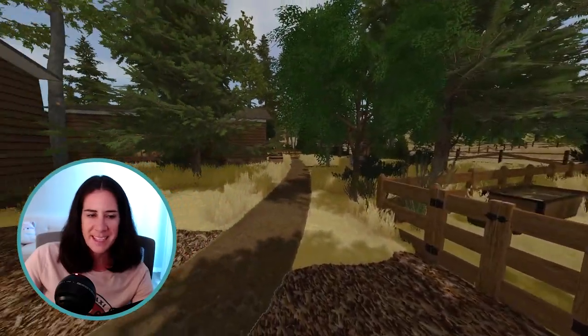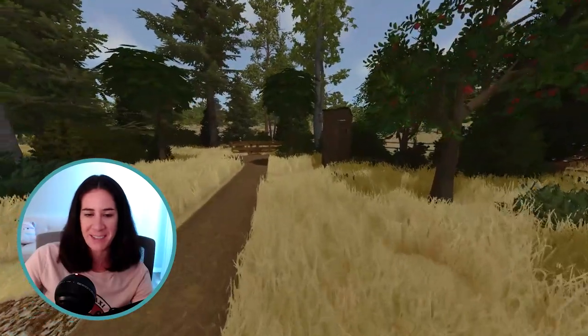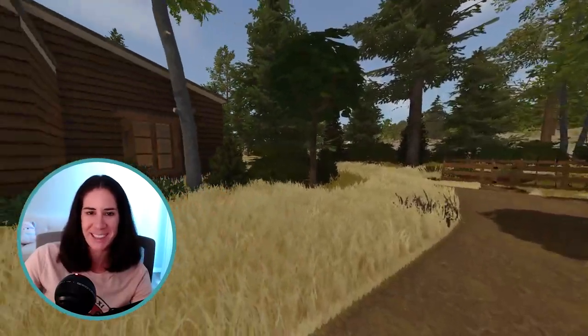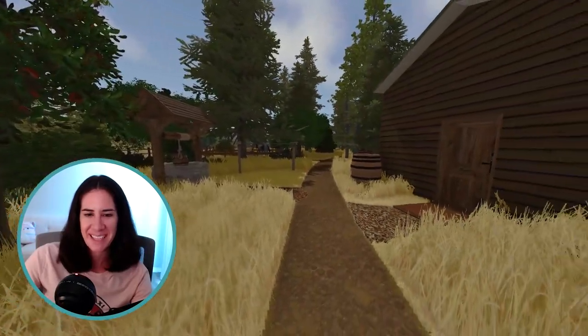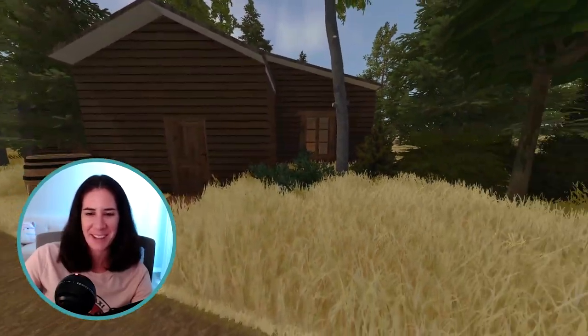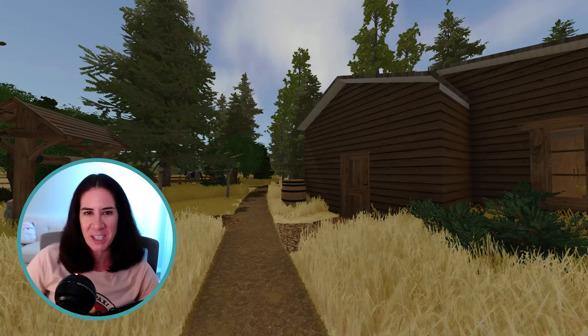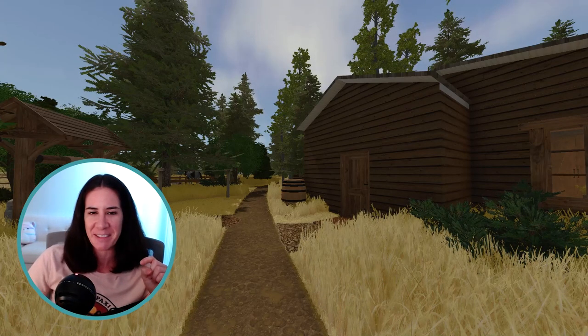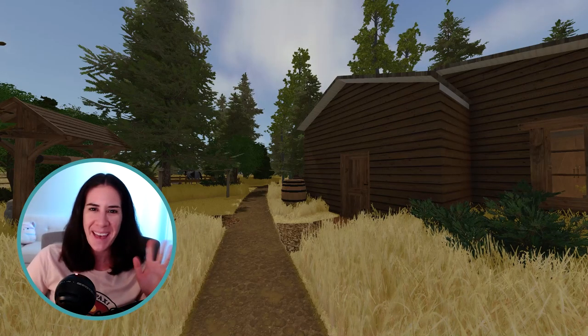So yeah, that is my little house in the big woods. I hope you enjoyed this tour! If any of you are or were little house fans, let me know — it's definitely very nostalgic for me since I've loved it for so long. Thank you guys so much for watching this video. Also be sure to follow my Twitch — I'll link it down below. I am streaming a lot of my builds lately. I'll talk to you guys soon. Bye!